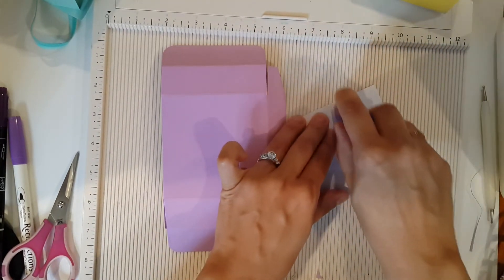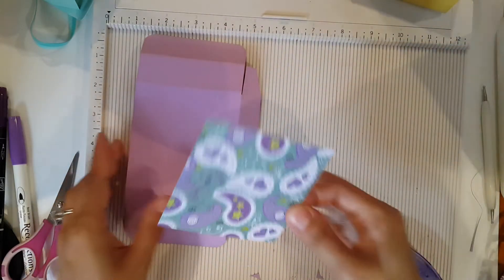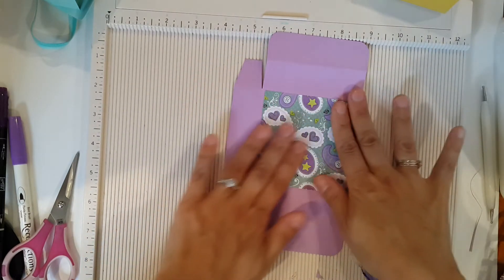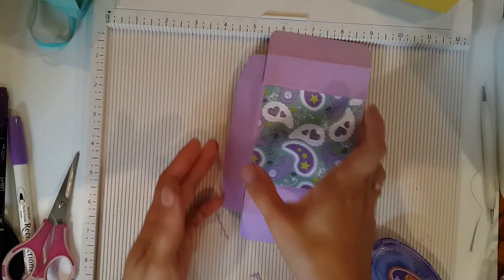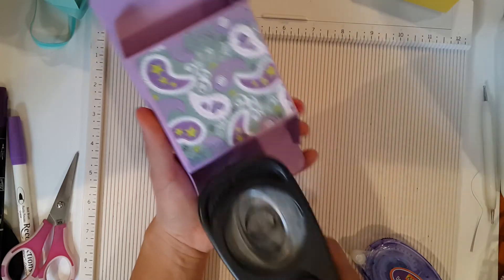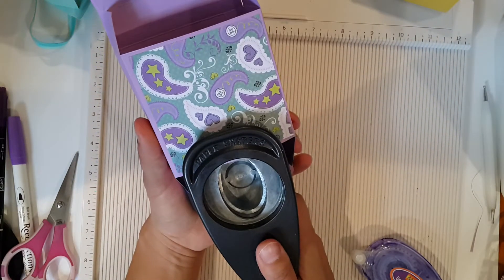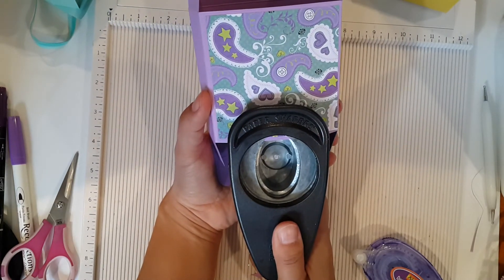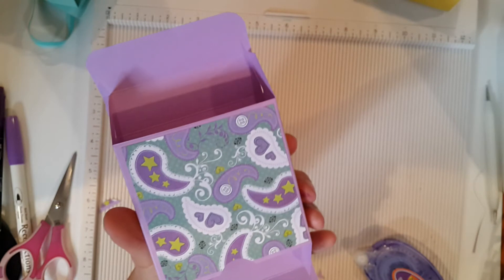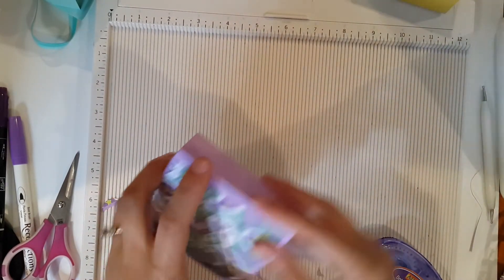You could have gone ahead and adhered the designer paper before you put the box together — that might be easier. Put it right in the middle. Then take your oval punch, or a half-circle punch — anything you can use. Since this is the front top part, that's where I do the punch. I'm just eyeballing it so you can see just a tad bit of the opening for it to snap out. Close this box both ways — it looks like this.